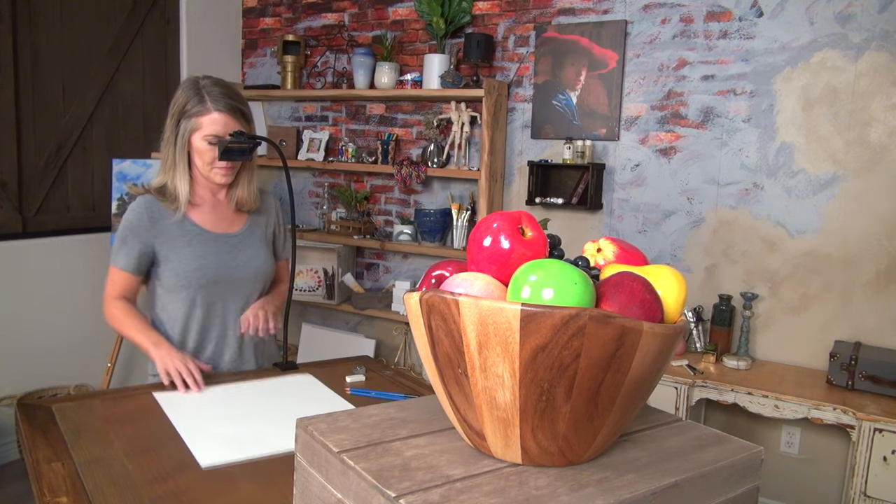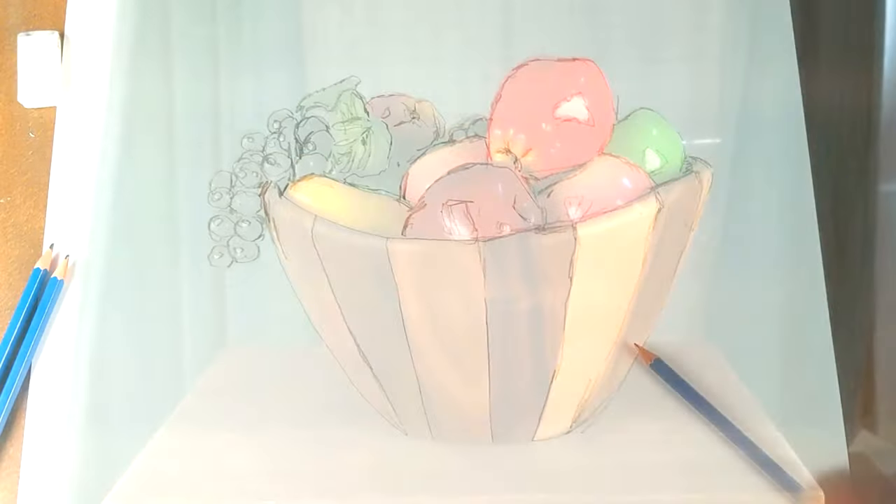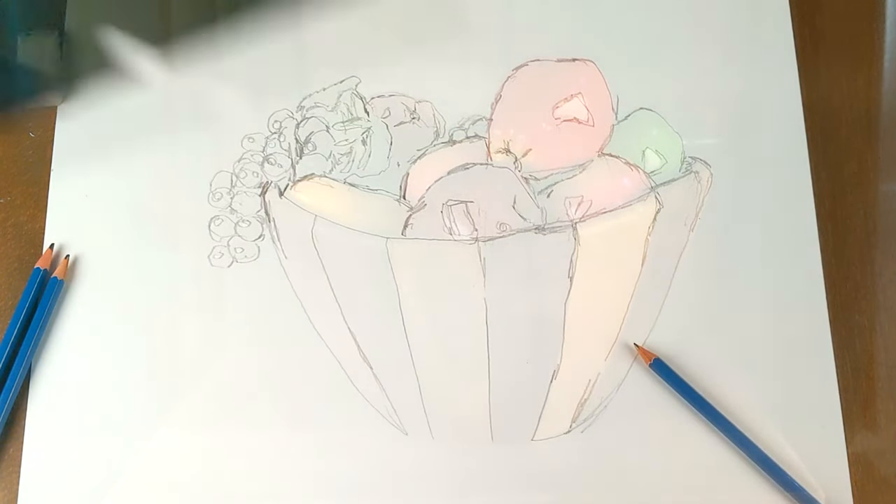Here's how you use it. Clamp your Lucy to a table or easel, place whatever you want to draw in front of you, and look down into the view hole. You'll see your subject reflected over your paper or canvas, and you can adjust the brightness of the image as needed with the included optical filters. Draw what you see.